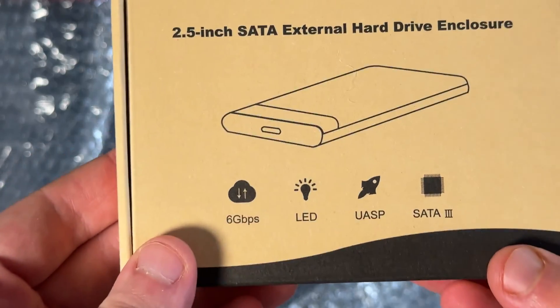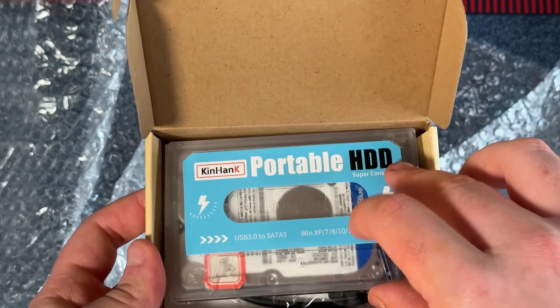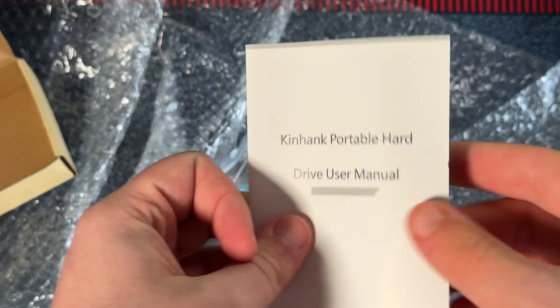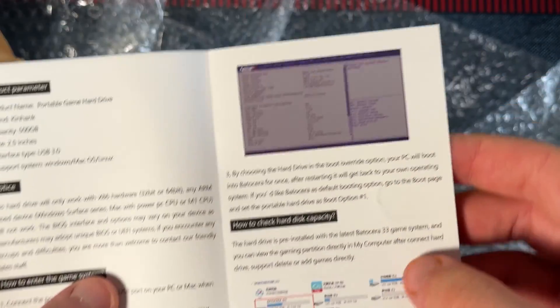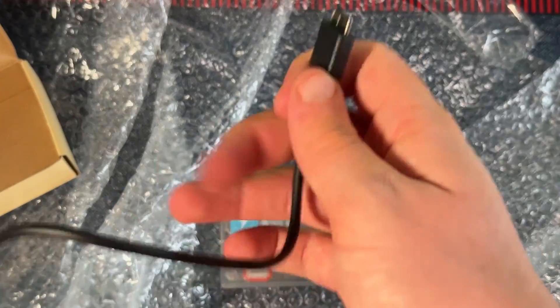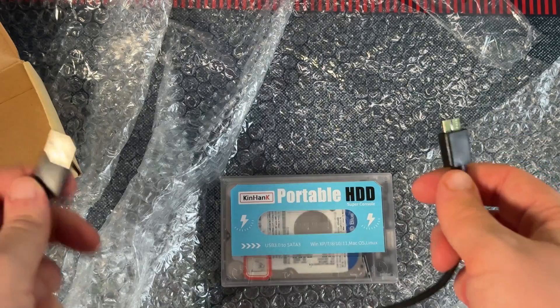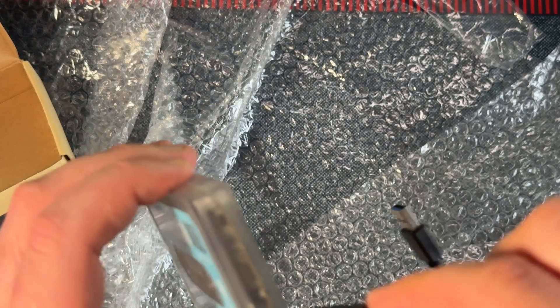Unboxing this thing is pretty straightforward. It comes in a small box with the hard drive on top, the cable, a small baggie, and a user manual that has instructions for how to boot off of it and how to put ROMs onto it — which is very useful. The cable isn't very long, which isn't really an issue considering most of this thing's life will be spent plugged into a PC or laptop.